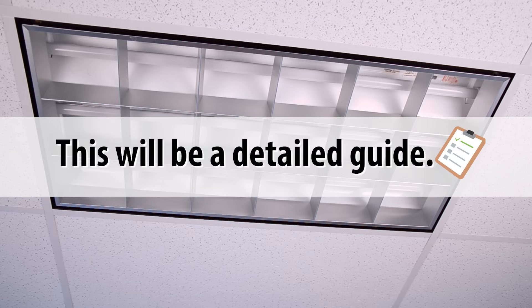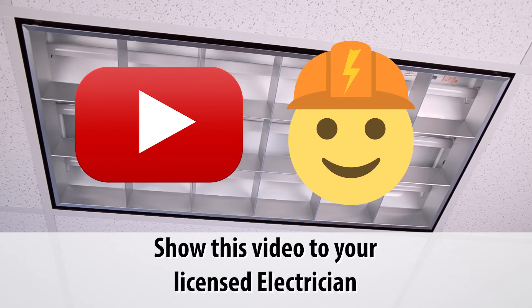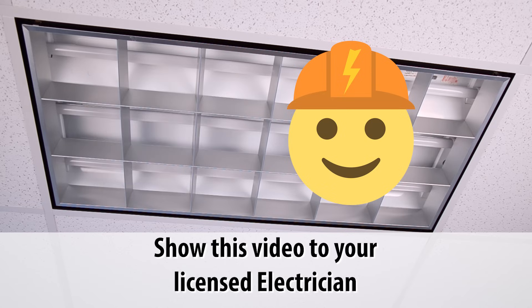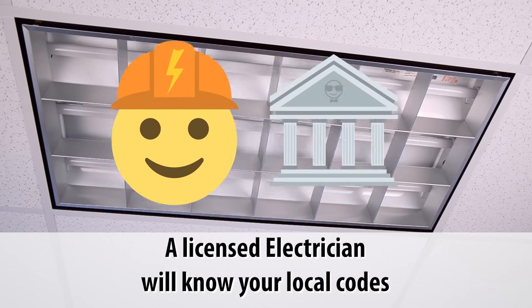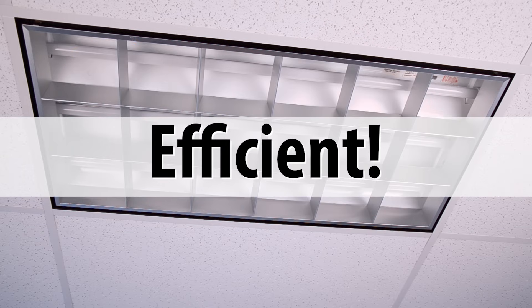We are going to go into some detail as we want to answer all your questions right up front. Show this video to your qualified electrician so they can see how quick it is to get the job done. They will also know any local codes or requirements for this kind of work. Quick, simple, and efficient — let's get started right away.